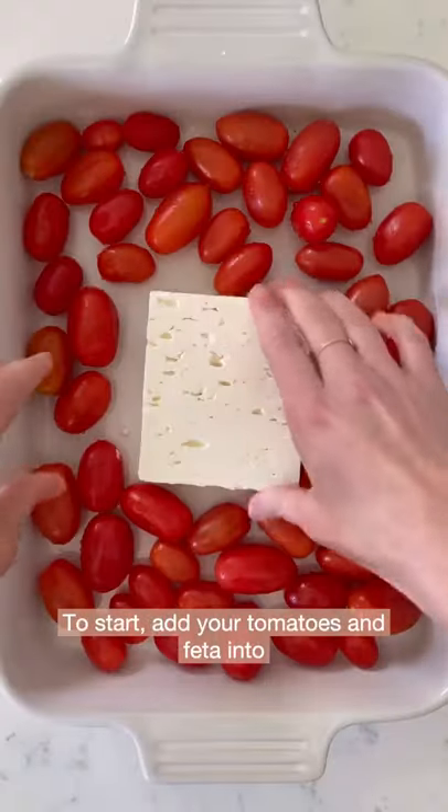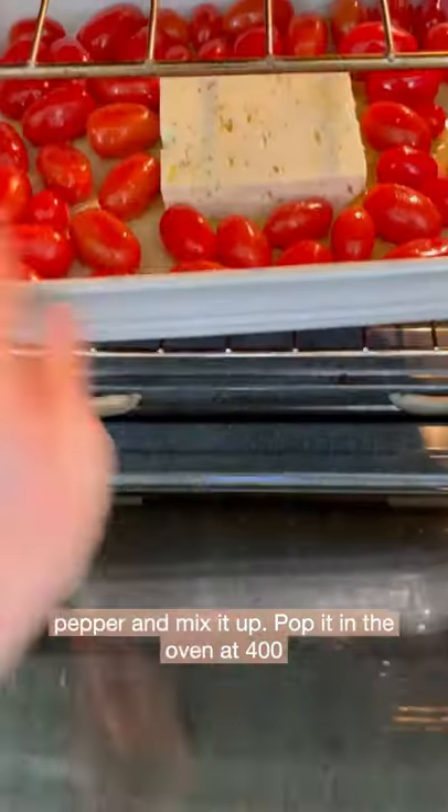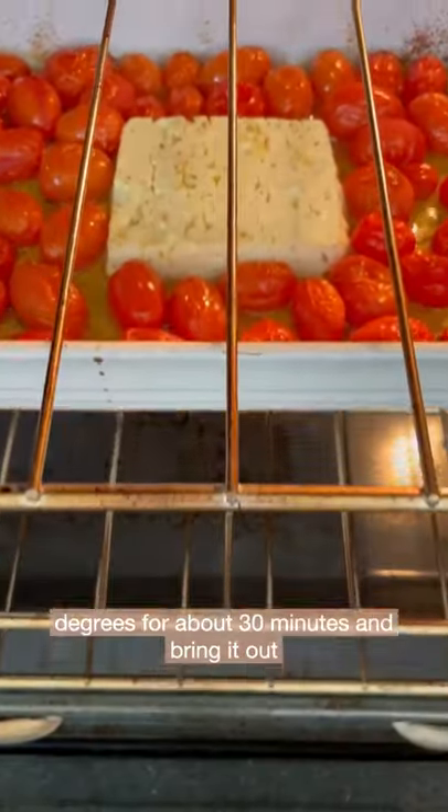Let's make the baked feta pasta but with spaghetti squash. To start, add your tomatoes and feta into a pan, drizzle it with some olive oil, sea salt, pepper, and mix it up. Pop it in the oven at 400 degrees for about 30 minutes.